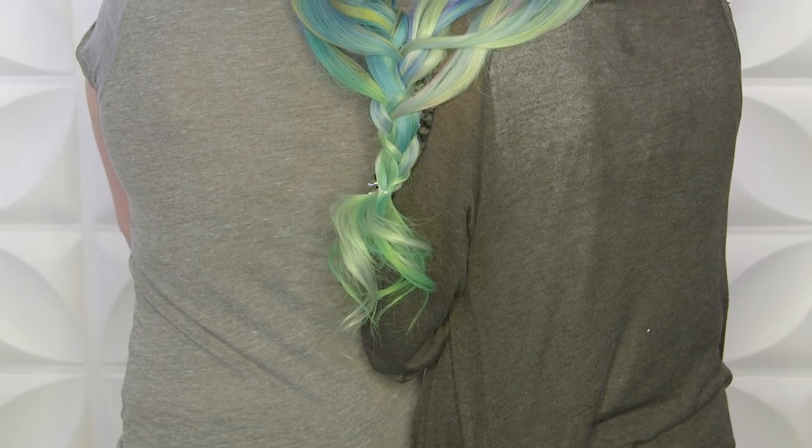Hi everyone, this is Jenny Strebe with Confessions of a Hairstylist. I'm so excited because if you checked out last week's video, I teamed up with my boy Ricky HairGodZito, and he did this amazing color. Today I'm going to show you how to do a really beautiful fringe braid into a cascading waterfall, and I'm going to pair it with another color that he did. So we're going to do like a Siamese twin hair step.